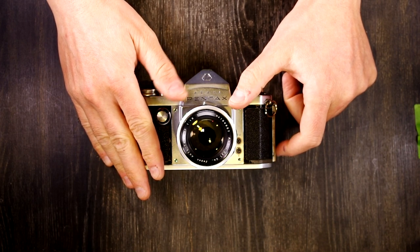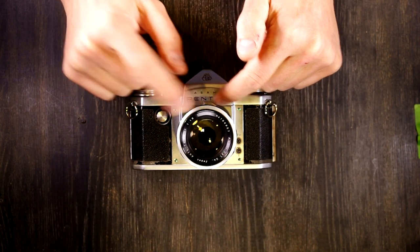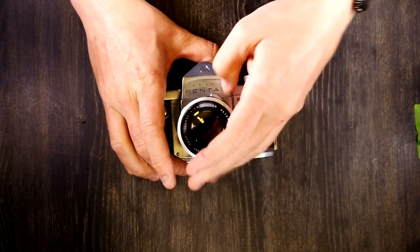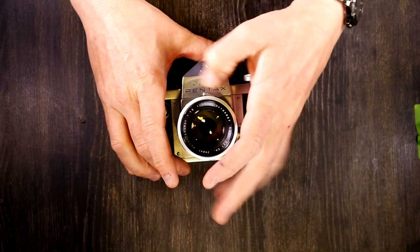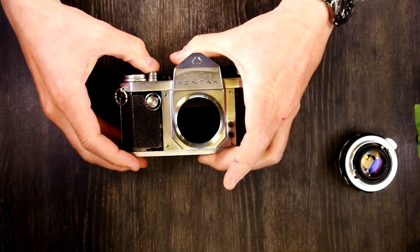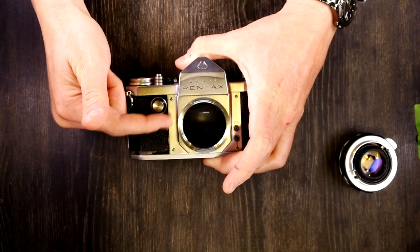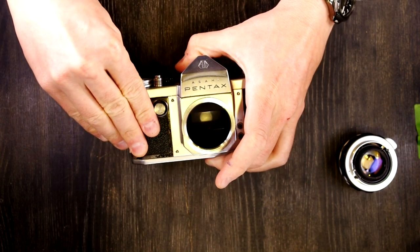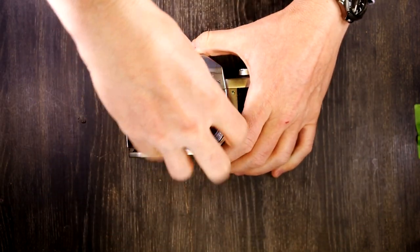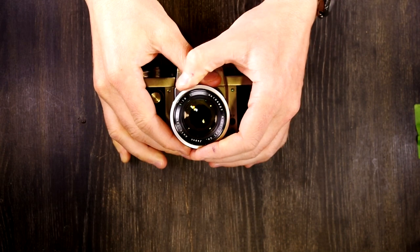It was the first 35mm SLR with a pentaprism, and the first recognizably modern 35mm SLR with an instant return mirror. An instant return mirror is something you're used to today but may not even recognize was at one point not a thing. On this camera, if we advance it and take a picture, the mirror flips right back down — that's the instant return mirror. That was a huge deal on this camera. Before this, the mirror would not return until you advanced the film; the action of advancing the film would also return the mirror.